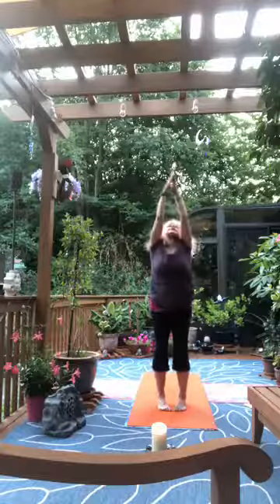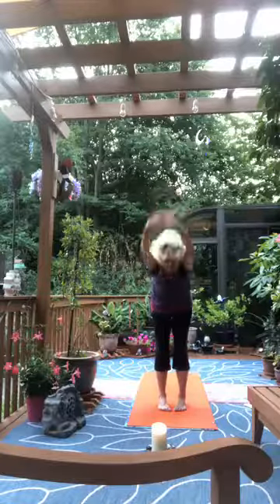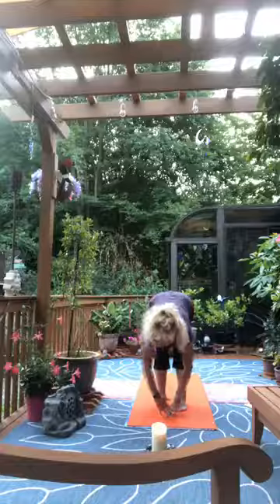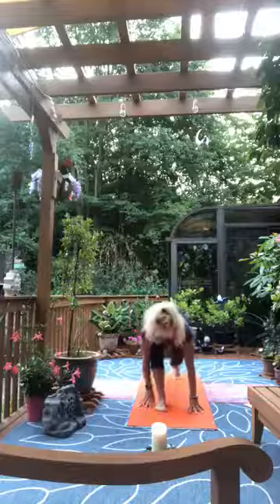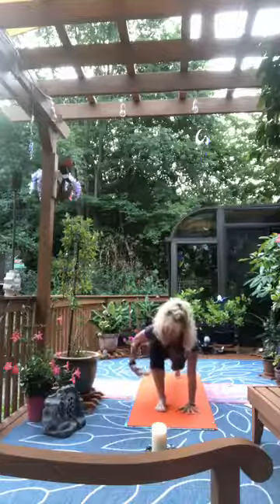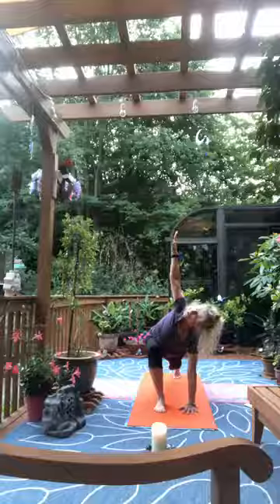Reach high to the sky, exhale into your heart. Inhale again to the sky, exhale folding forward. Inhale looking out, exhale as we sink. Right foot steps back into lunge. Keep the right hand pressed down as we inhale the left arm out to the side, and as we exhale revolve at the waist — there's our twisting lunge.